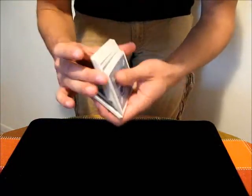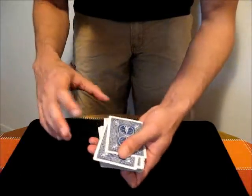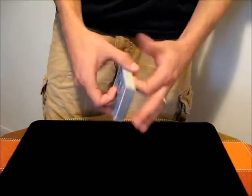You can also use the Injog with shuffles. Maybe you want to mark the location of something — you can Injog a card as you deal it, and then sloppily shuffle the rest, and then square up the deck a little, and then you have an Injog with that card. So that's the Injog. Overall, it's a pretty helpful move.